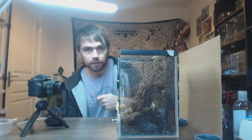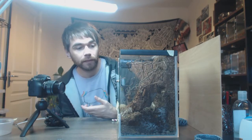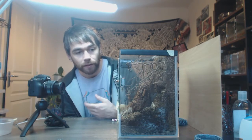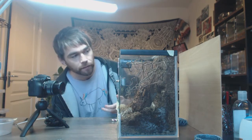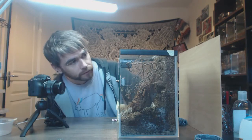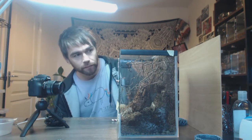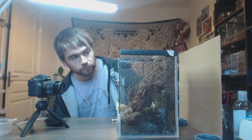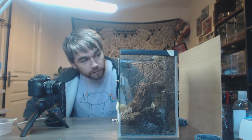Usually when I feed mantids unless it's for a video I'll just chuck a fly in, but with these guys I do always hand feed them because I want to make sure they're all getting their fair share of food. There was one of these guys that, for whatever reason — food or genetics — outpaced all the others in growth and is a lot bigger, so I had to move him out because I was worried he would eat the smaller ones. Going forward I've been feeding him a little less, and I'm hand feeding these guys to make sure they get adequate nutrients and grow up nice and healthy.